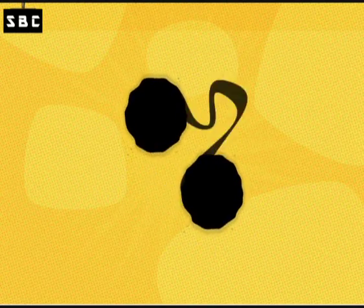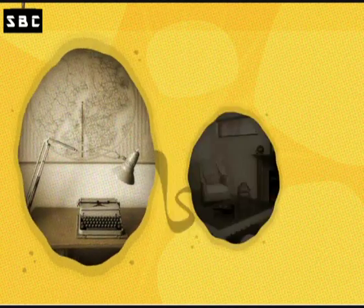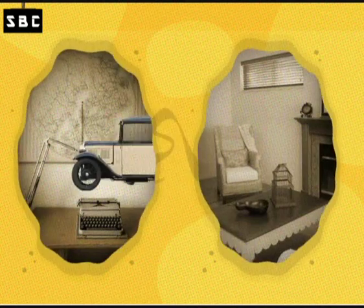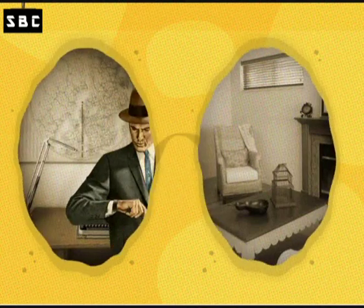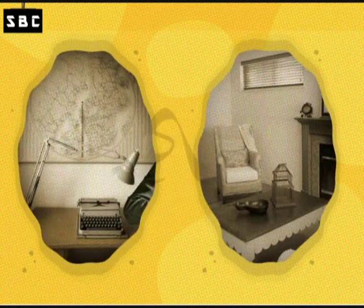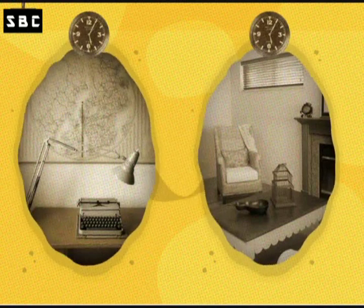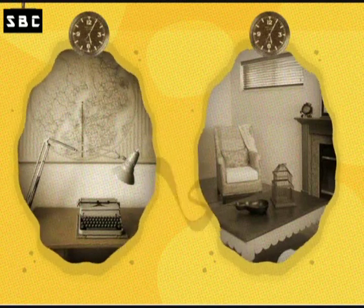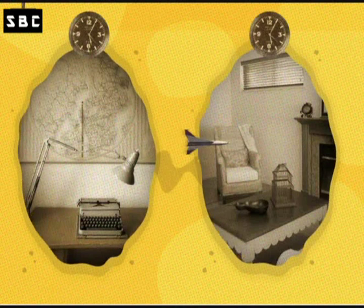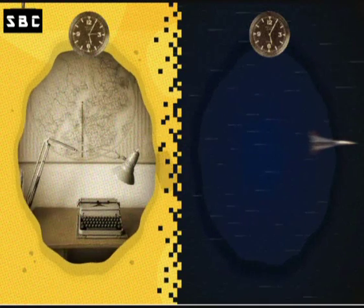Now, if we move one end of the wormhole to your office and the other end to your living room, then you can get to work instantly. But you want to time travel, don't you? Well, in that case, you're going to need to slow down the clock on one opening of the wormhole. Remember, to really slow down time, you have to go near the speed of light. So let's take a trip.